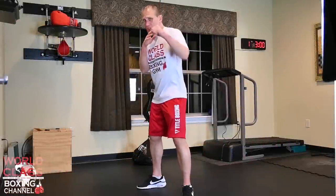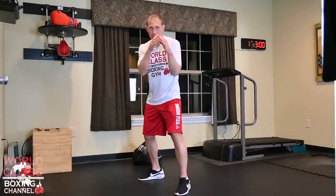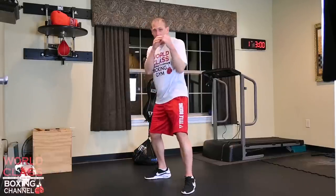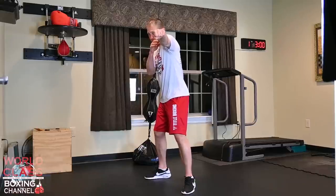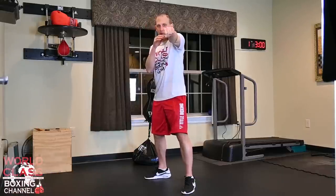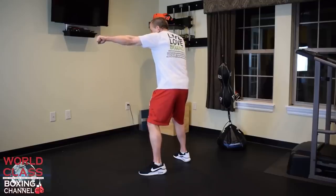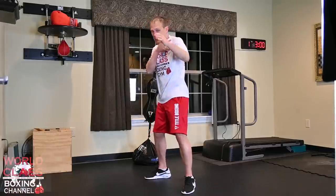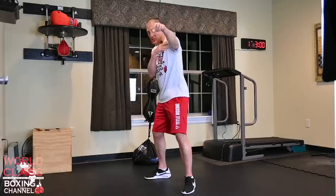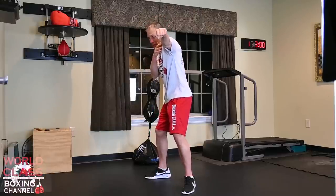I'm going to start off with the jab. Like I always talk about, heel-toe stance. I throw the jab one eye down the barrel of the gun. When I throw that jab with one eye down the barrel of the gun, it gives me more extension into the punch. It releases your whole back, your whole lat, and your whole shoulder joint into the punch - not your shoulder snapping, but extending your whole back into the shot for more extension.